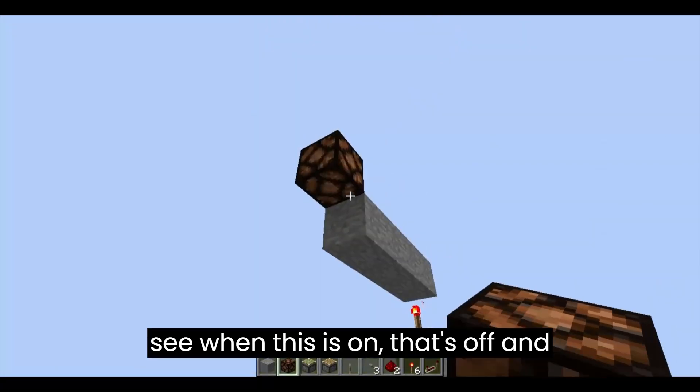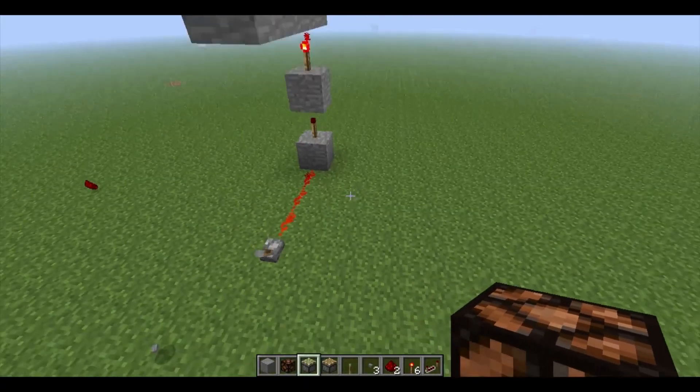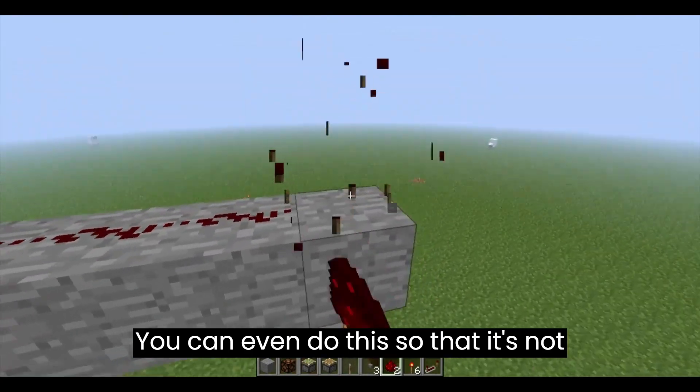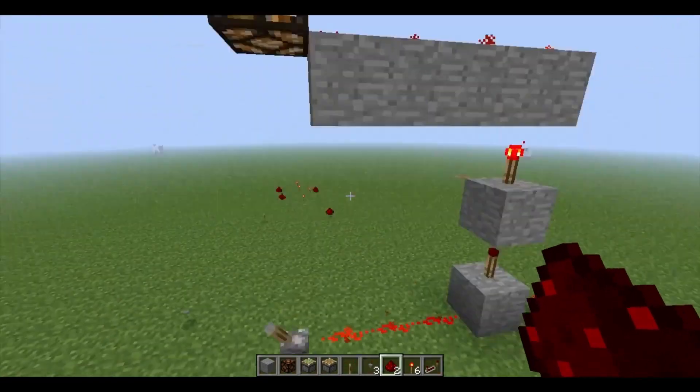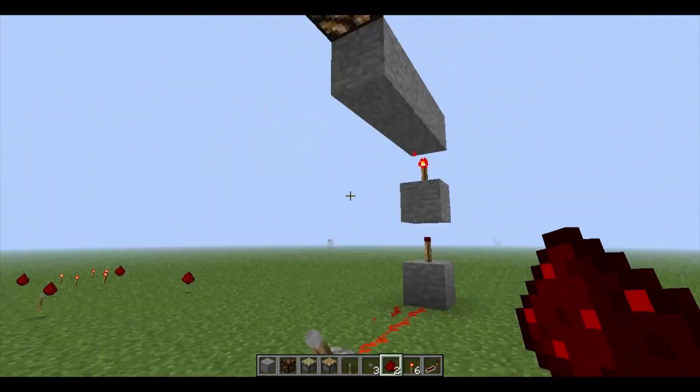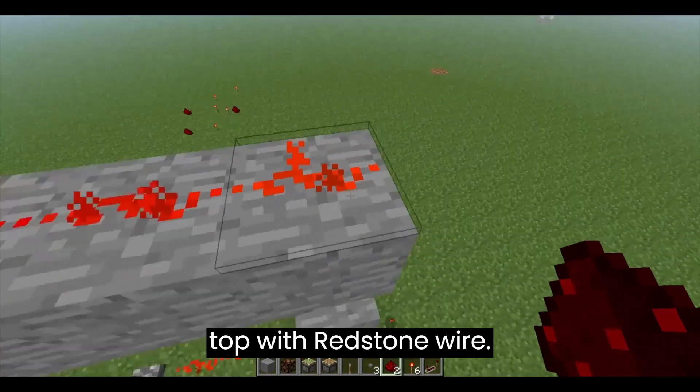You'll see when this is on, that's off, and it climbs it. You can even do this so that it's not inverted, because that's how you invert it, by adding a torch on the top. If you want it to be on when the lever's on, you just simply replace the torch on top with redstone wire.